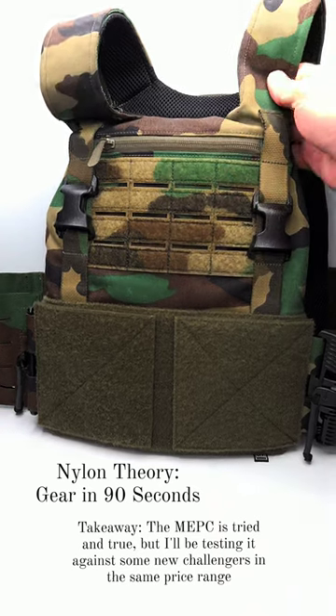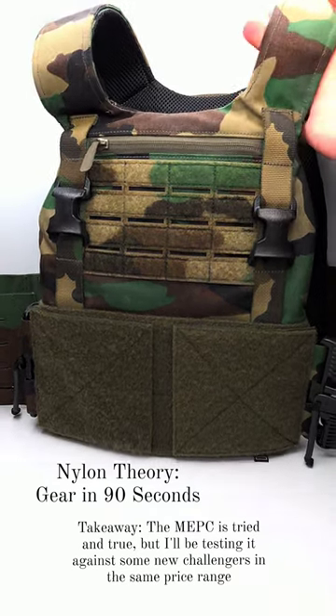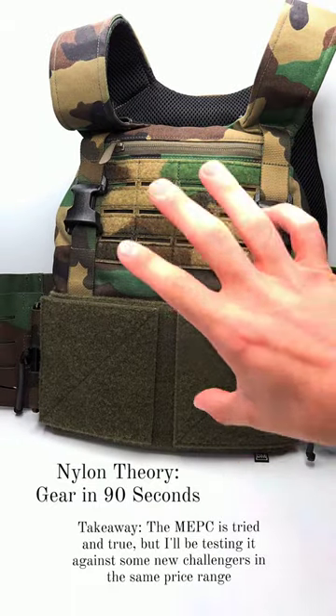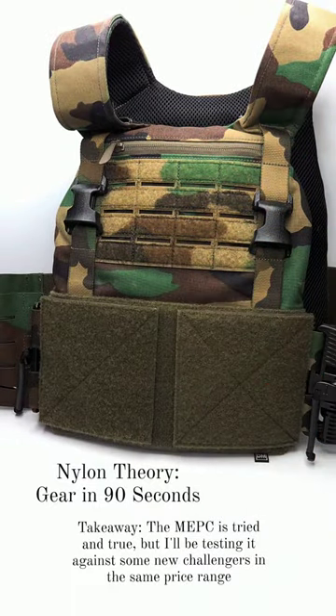Also, these straps are very narrow when sitting upright and they kind of dig into your neck unless you use shoulder pads. I'm going to be comparing these to some other plate carriers in the same price range, so stay tuned.